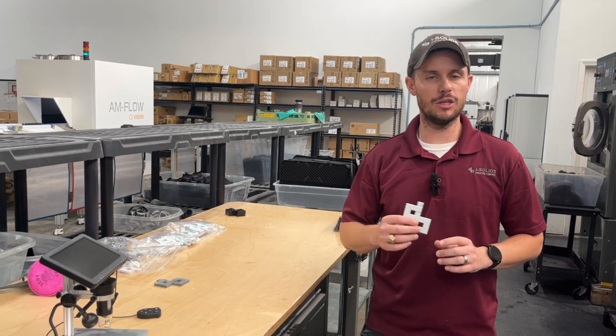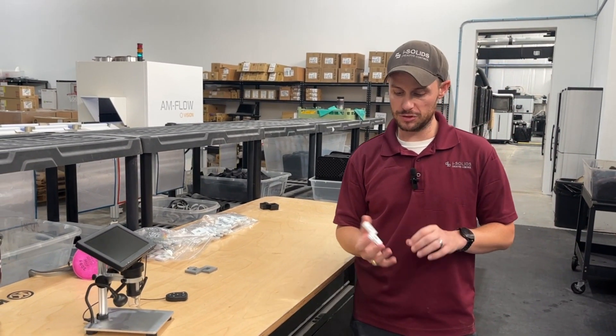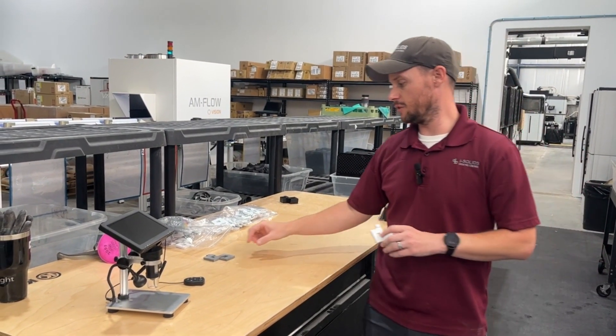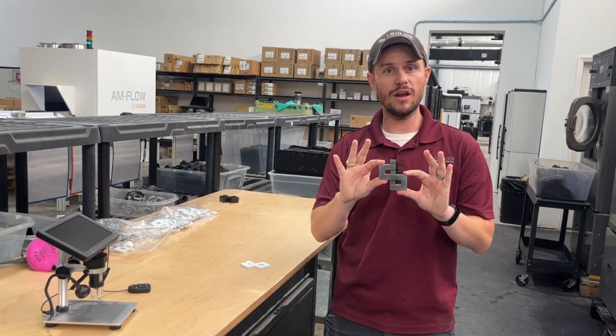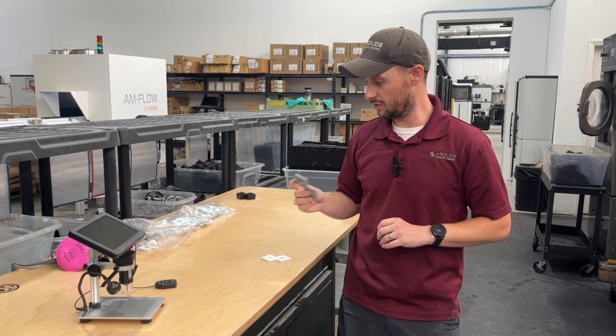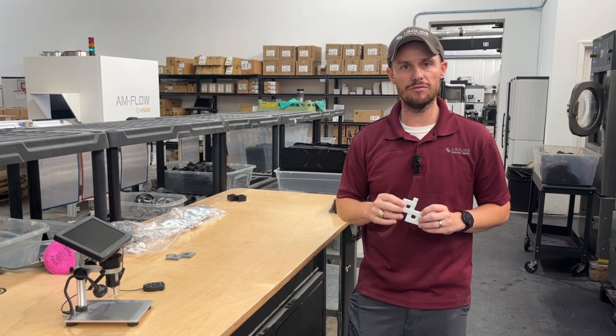Hey everybody, Cason Knight over at iSolids 3D Printing. Today I want to talk about the HP 5420W, which is a multi-jet fusion technology that produces vibrant bright white parts. The reason this is unique is because the traditional MJF process produces a natural gray finish, which is good — and oftentimes we'll dye these parts black for a really nice quality finished result — but there are definitely applications where you want that bright white finish.